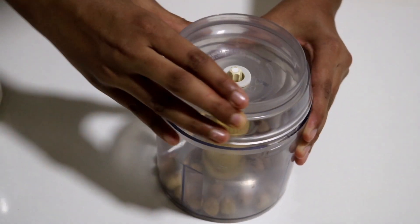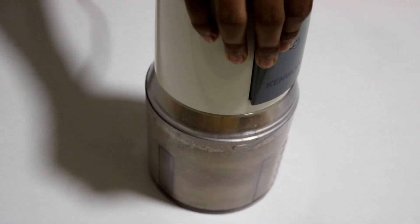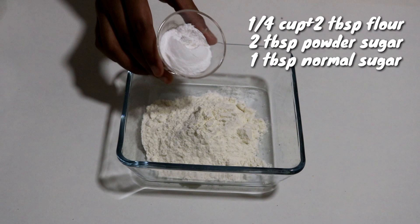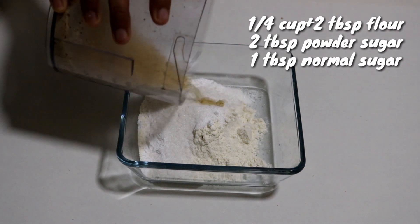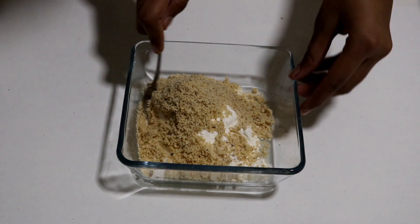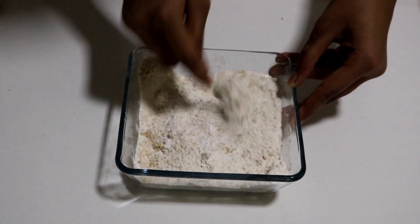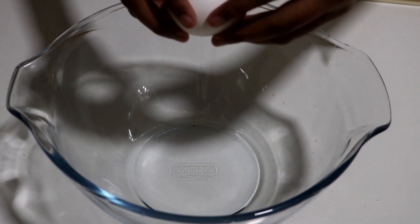For the meringue I have one fourth cup of hazelnuts and I'm just going to powder it a little bit. Don't over-powder it or else the oil from the hazelnuts will come out and it's not going to be that smooth. That's done, let's set it aside. Here I have a bowl with one fourth cup plus two tablespoons of all-purpose flour, into which I'm going to add two tablespoons of powdered sugar and one tablespoon of normal sugar. I'm also going to add the powdered hazelnuts and just mix it using a spoon or a fork.